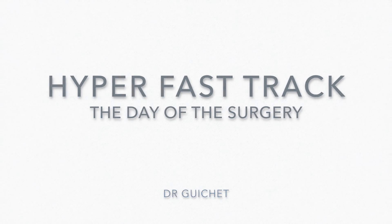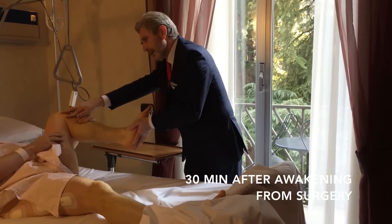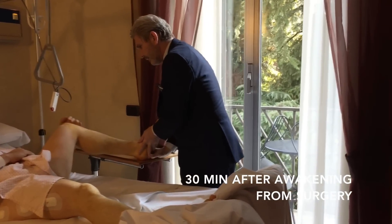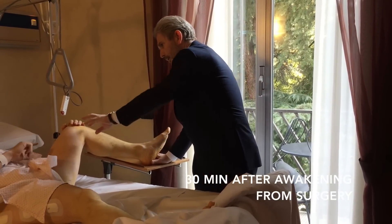You need always to bend beyond 90 degrees completely, then you extend the knee, you relax on the side, you extend the knee, and now with your hand you turn your knee inwards here.